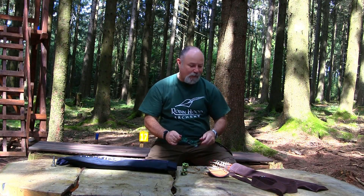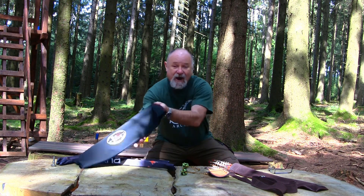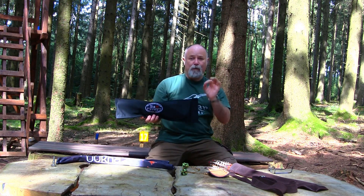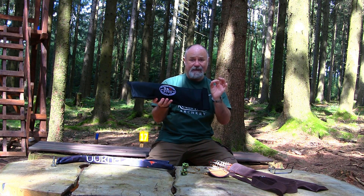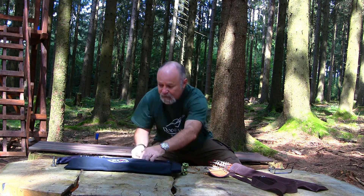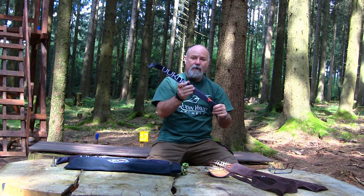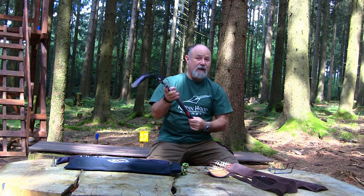Hello and welcome back to the Robin Hood Archery video channel. I've got two reviews in one for you today. The first part is an ILF true center shot riser from S&H Bose, and the second part covers carbon fiber VX plus limbs from a company called Ukha.